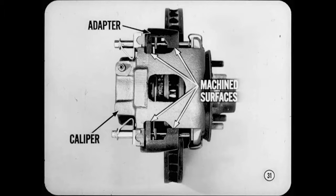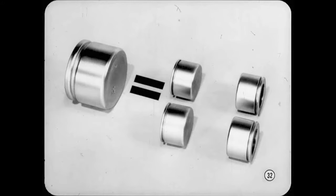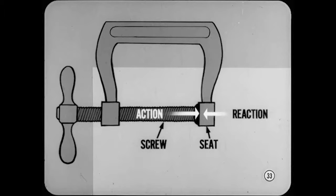Before we go any further, let's explain how one big piston can do the work of four smaller ones. Several things enter into this, including the basic principle of equal and opposite action and reaction. Here's a familiar example: when you tighten the screw of a C-clamp against its seat, the screw pushes against the seat — that's action. But the seat pushes back against the screw an equal and opposite amount — that's equal and opposite reaction.